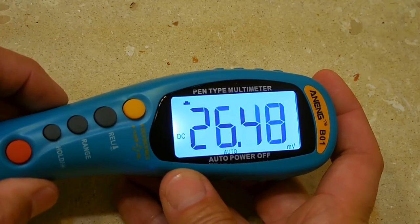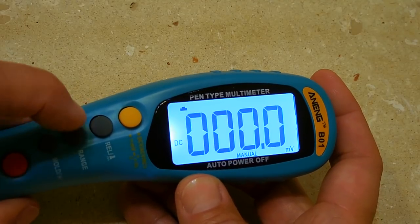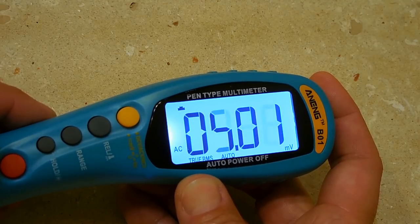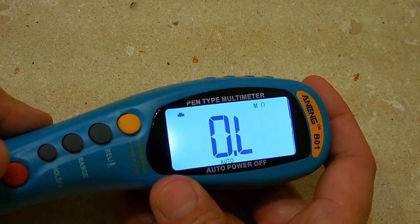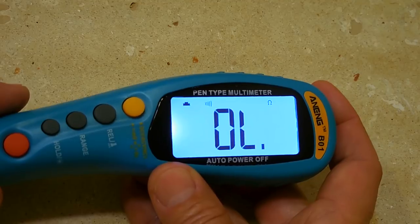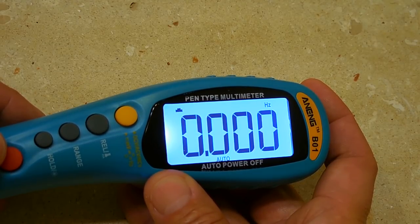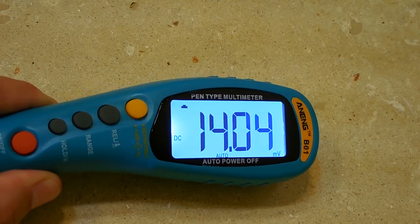With the button pushed in, you can measure DC millivolts — auto or manual range. Push select once for AC millivolt range. Push again for resistance, up to 60 megaohm. Push again for continuity alarm — it sounds at 50 ohms or less. Next is diode check, then capacitance, then frequency. That covers all the modes.